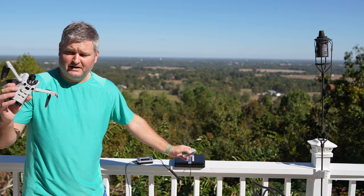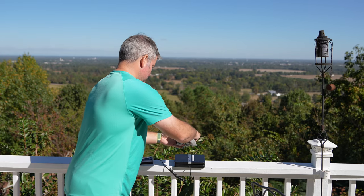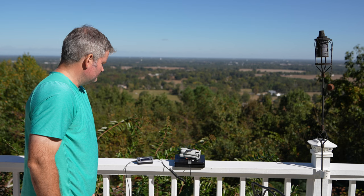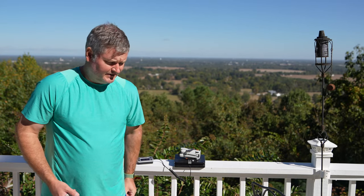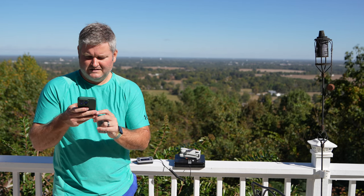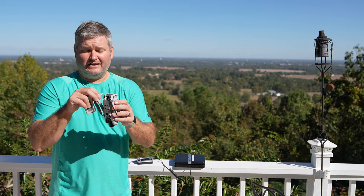Now let's weigh the Mini 4 Pro by itself without any battery inserted, and see what that comes in at. Zero out my scale — it's zeroed out. It looks about six ounces. So six ounces — let's convert that to grams — approximately 171 grams if I round up. That's the Mini 4 Pro without the standard capacity battery inserted.